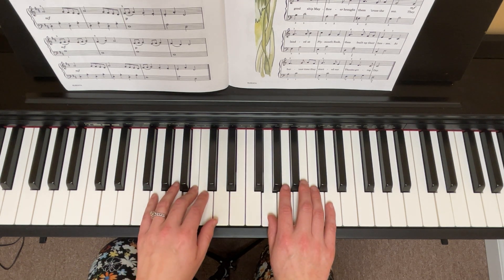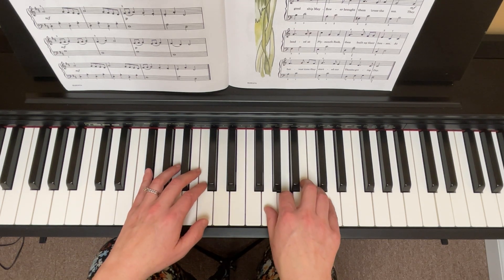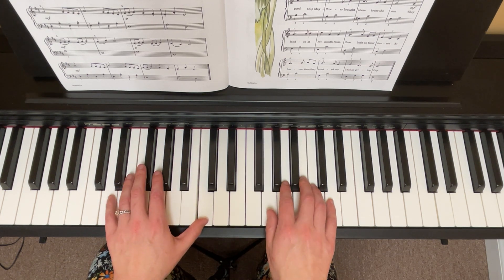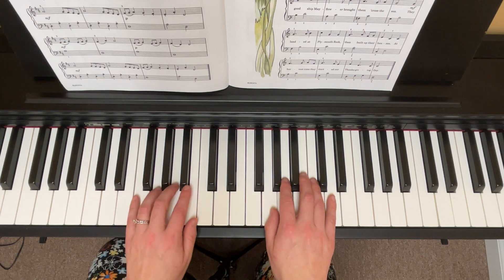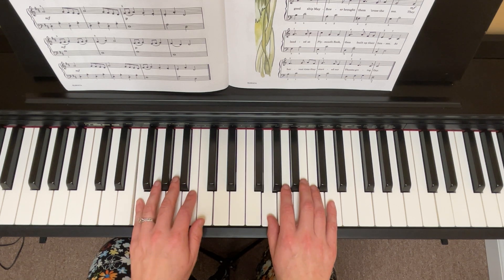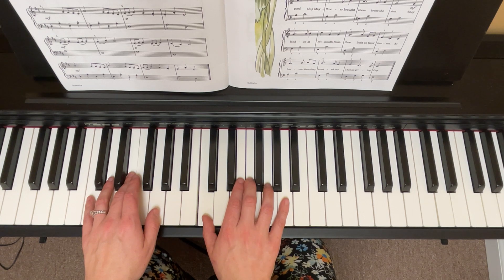Let's try that second line alone by itself — one, ready, go. Keep going. I messed up a lot. Okay, let's try it again. Let's try it again, ready and go. Okay, keep going.